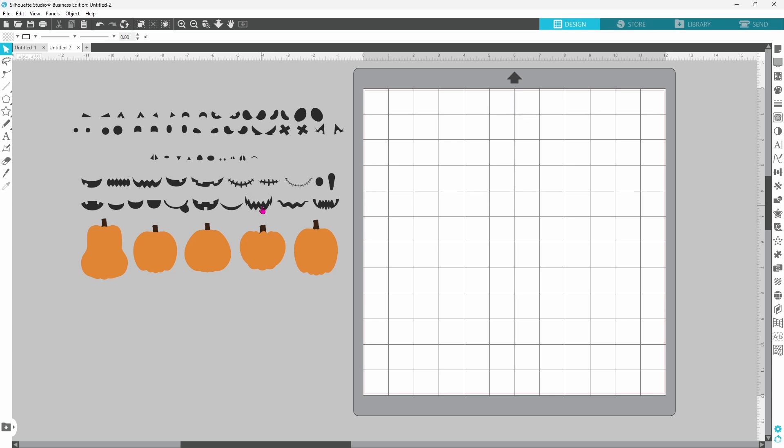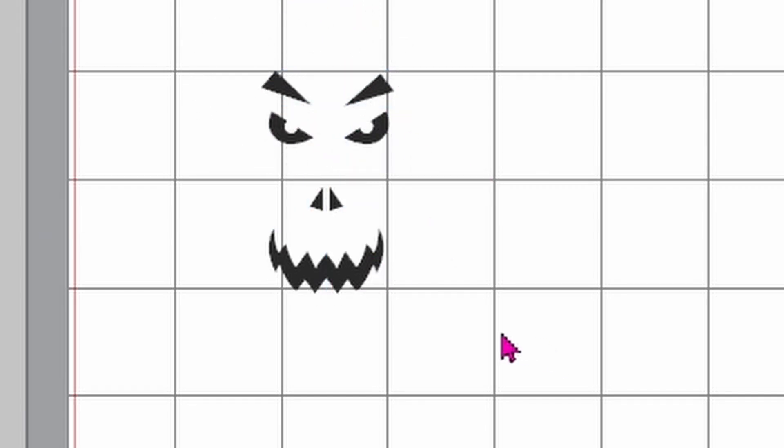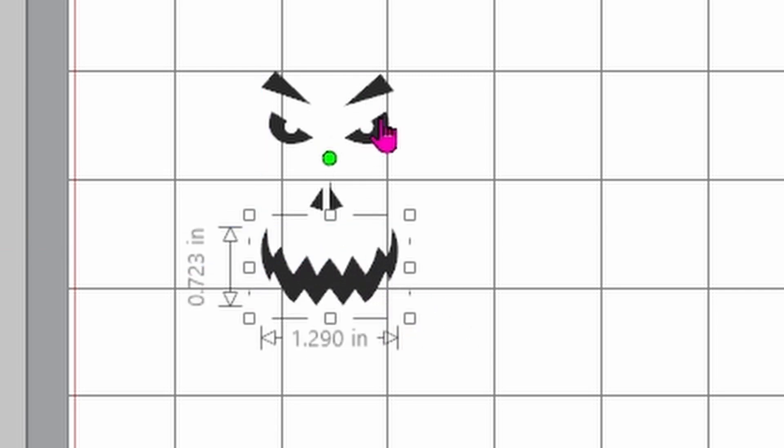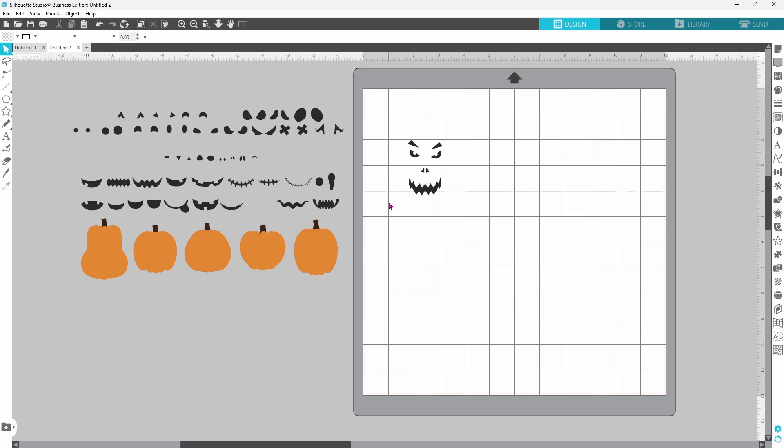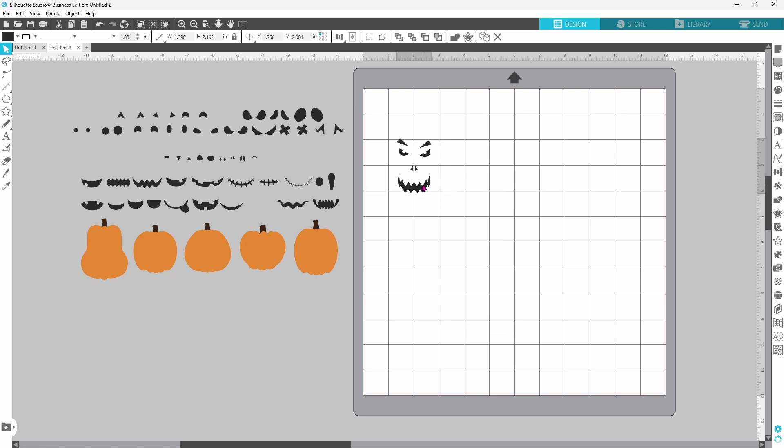I'm going to do the tall pumpkin first. I think this will be good for the mouth — this one's going to be kind of spooky. I'm choosing features that are kind of elongated because the pumpkin is tall, and I want to add some eyebrows. These are meant to be eyes but I think they will make pretty cool eyebrows too. Let's right click and ungroup these so we can move them around individually. I want to tip them in just a little bit — I think that's just about perfect.